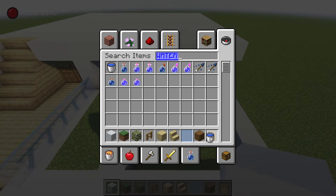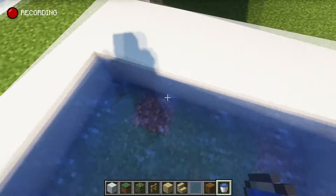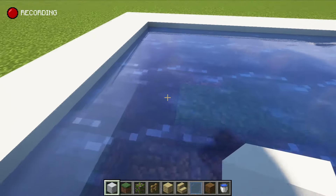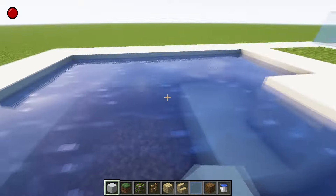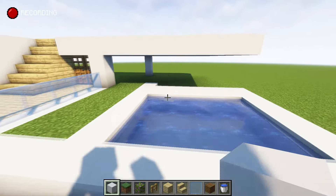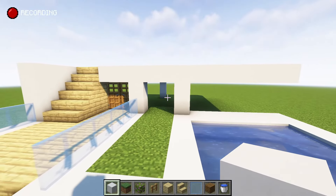Grab a water bucket and replace it — I've finished with the doors now. We've got a swimming pool there. If you want to take out some of this and fill it underneath, I'm going to keep it one deep, but you can make it as deep as you like. Maybe you could even have an underground base leading from the water source going underneath the house — that might be quite cool, worth a try.